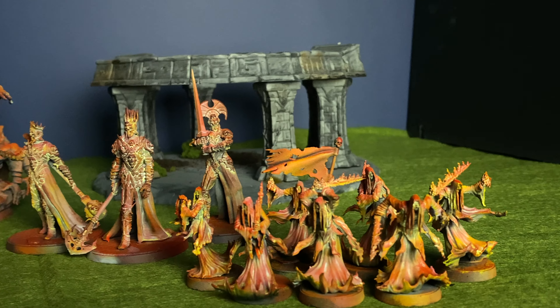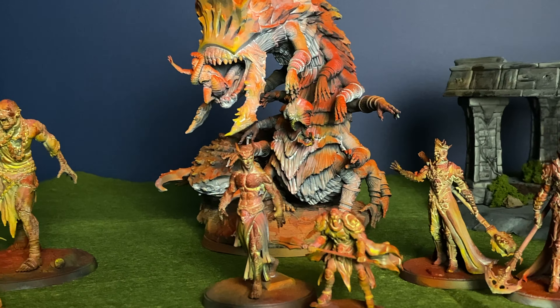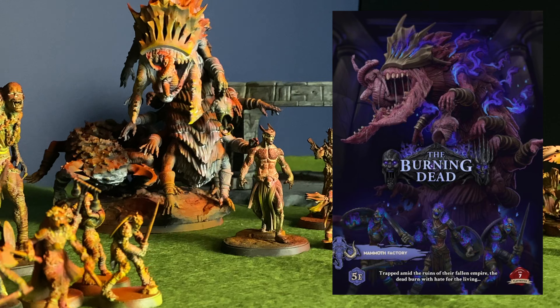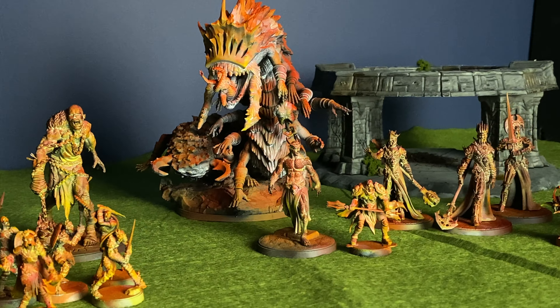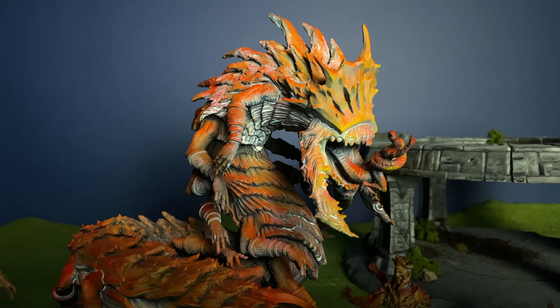The Burning Dead is the latest set by Mammifactory Games and this includes a whole lot of undead — but not just standard undead, burning undead as the name would suggest. So let's talk about what you get as part of this set and get on with the video. And I just wanted to say a big thanks to Mammifactory Games who is sponsoring today's video.